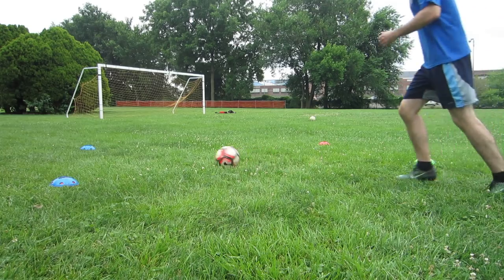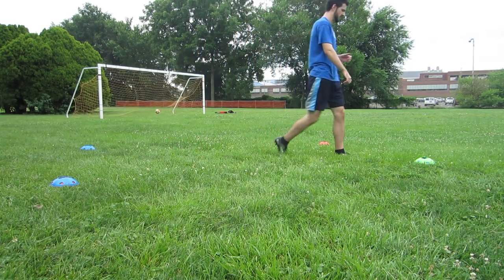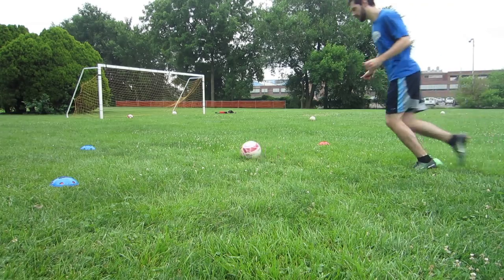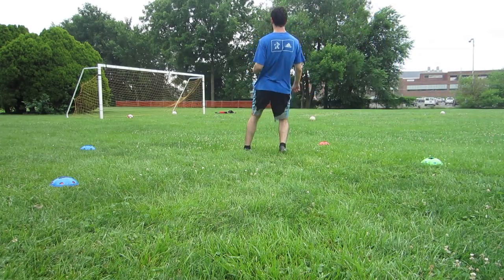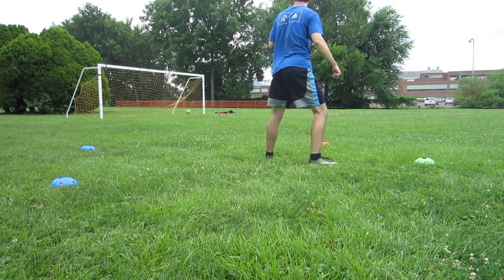Because of this, it's good to practice your curled shot from a standstill, on the run, and in other situations you'll find yourself in matches. But again, in an ideal situation, I like to keep my foot planted on the ground and try and bend the ball into the corner.